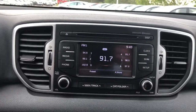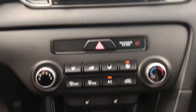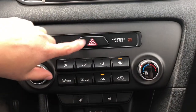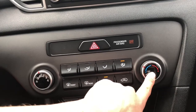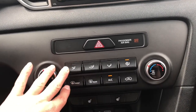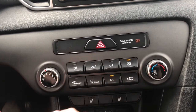This vehicle does come equipped with a handy backup camera for your convenience. Going down to the heating and cooling center, it also has the hazard light button right here. You can control the speed of the vents and the temperature, where the air hits you, front and rear defrost, AC, and you can turn off the airflow from outside.